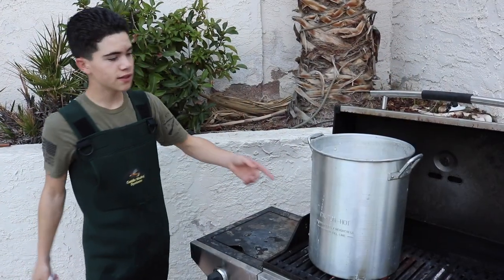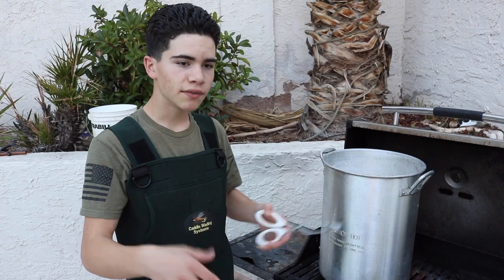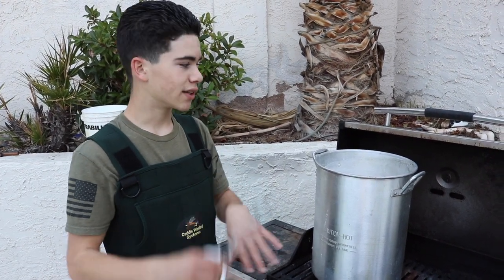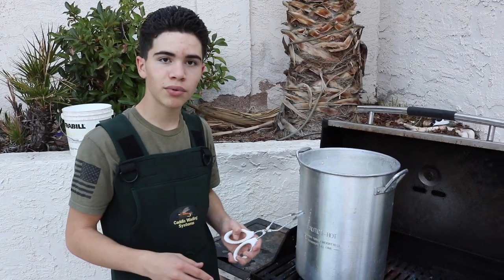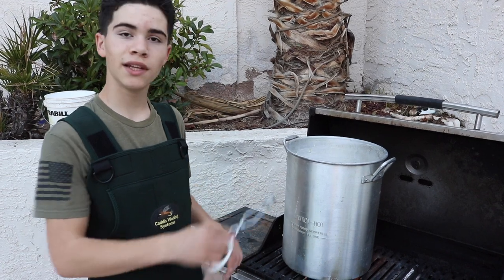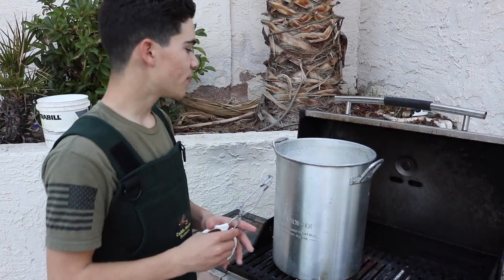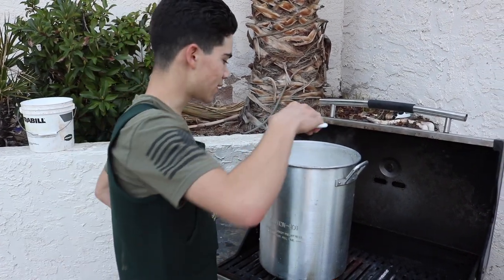So we threw the skulls back into the OxyClean mix. They're not going to be in that long — it just softens it up a little bit more and degreases it so we can rinse it and get it completely clean. And then we're going to do a 50-50 with the liquid peroxide — the 40% by volume liquid peroxide with water. That'll only stay in there about 10 minutes, maybe 15 at most, because if you leave anything in here boiling too long it'll start to break down the bone. After it turns white, we're going to go ahead and rinse it again.